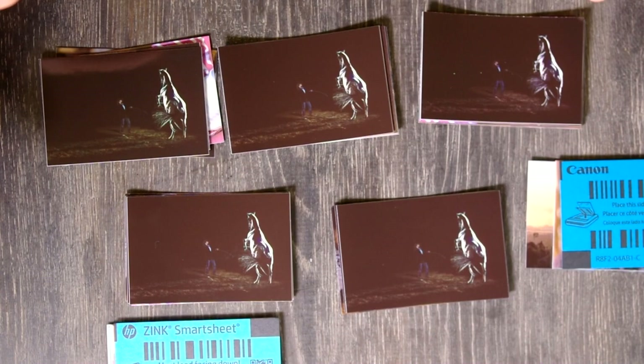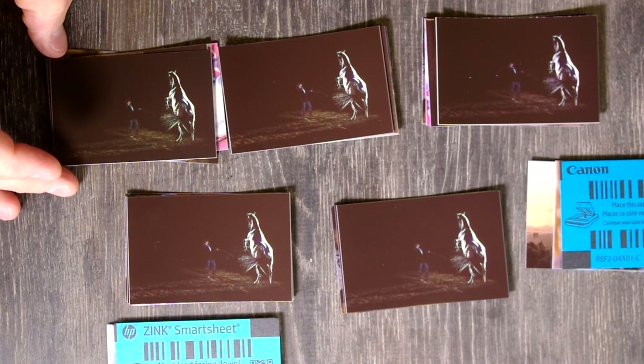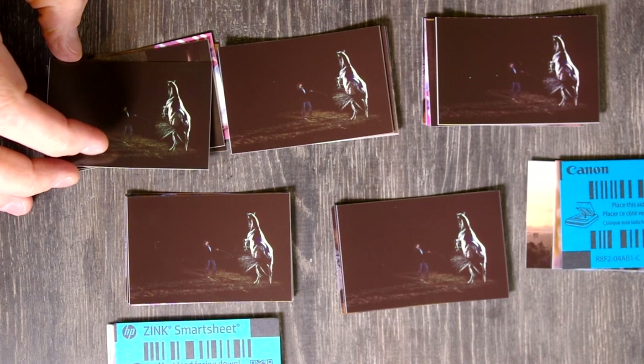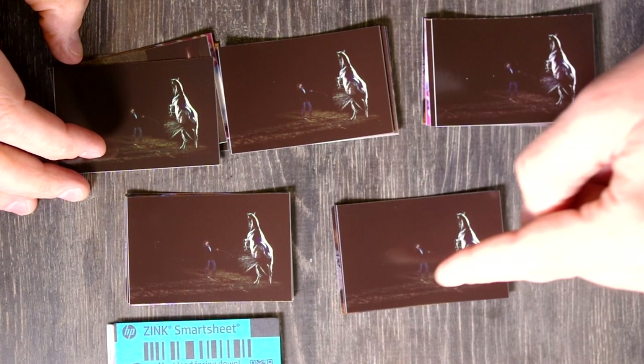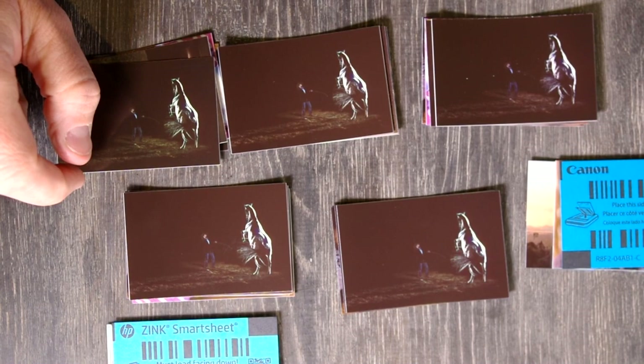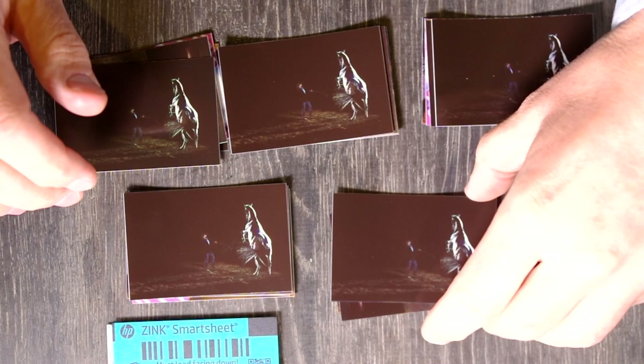Here we have the dark setting with a horse trainer training his horse. The prints are pretty close. Again, there's a strong green cast on the horse — which should not be green — and the soil. A bit of a magenta cast but it's not that noticeable here. The Canon has the sharpest detail on the horse's tail, followed closely by the HP. The Kodak has some softness and blurriness on the horse's tail. The Canon print is definitely the best; HP is a close second.